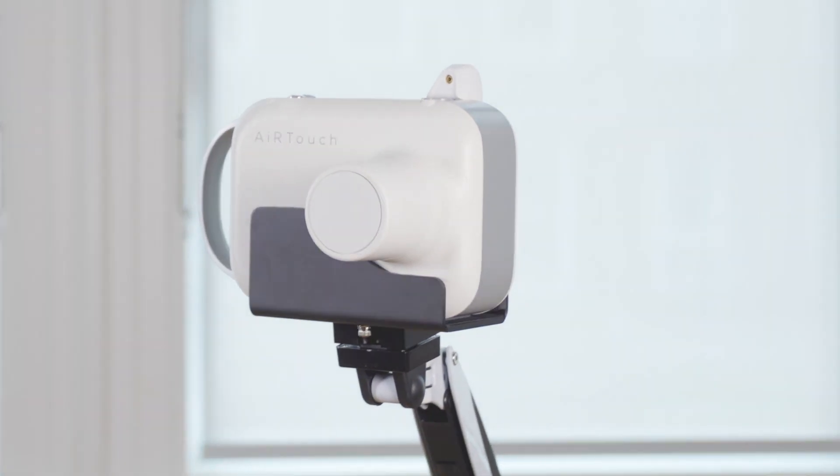And remember, this is an x-ray device, so please follow all local radiation safety laws and guidelines. Contact us to learn more about Europa. Thank you.